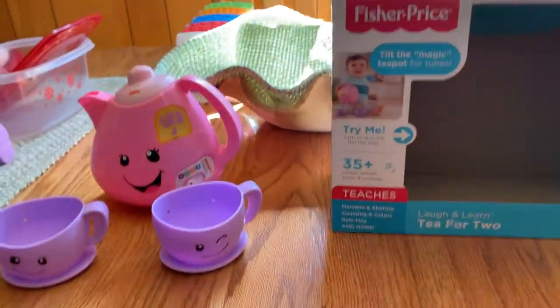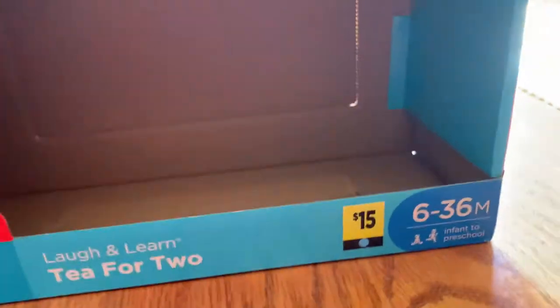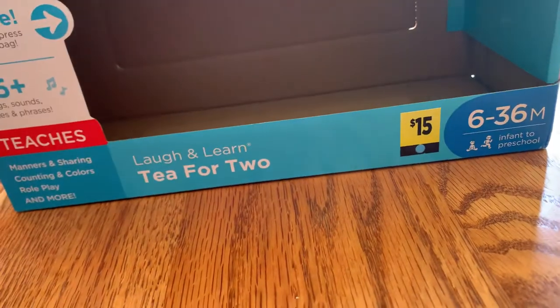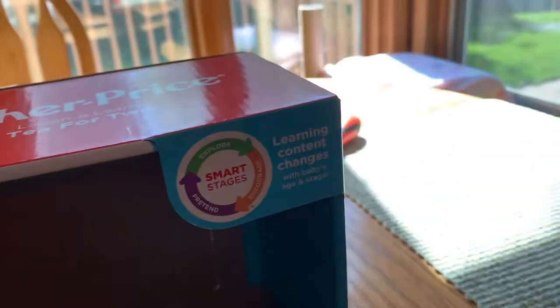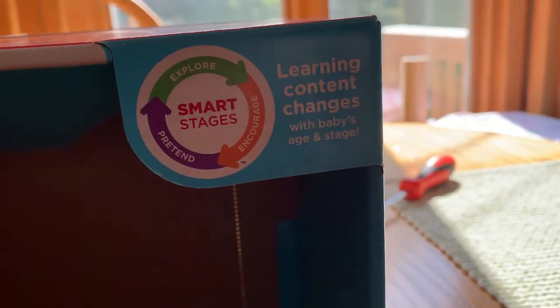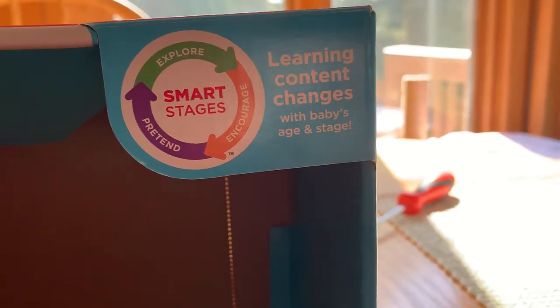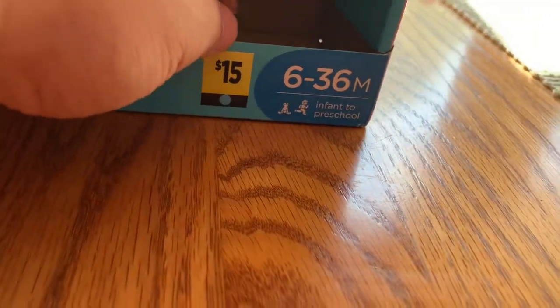I just bought this yesterday at Dollar General for $15. This is the Fisher-Price Laugh and Learn Tea for Two tea set. Fisher-Price's Laugh and Learn line has the Smart Stages technology — explore, encourage, pretend — learning content changes with the baby's age and stage, from six to 36 months.